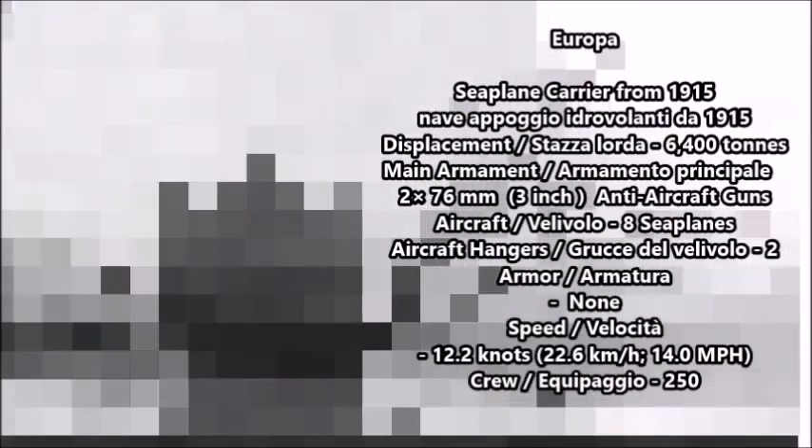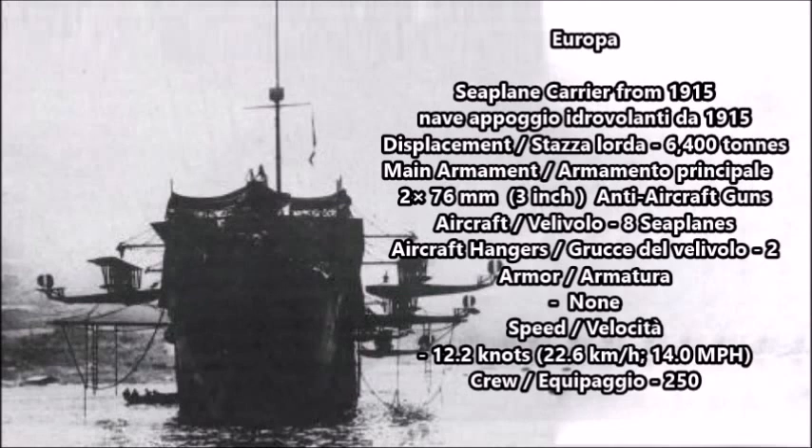The first aircraft carrier or seaplane carrier on the list is the Italian seaplane carrier Europa from 1915. The Europa was an auxiliary seaplane carrier that was originally laid down in 1895 as the Italian merchant vessel Manila, but later in February 1915 during World War One she was purchased by the Italian Regia Marina and selected for conversion into a seaplane carrier. Europa's displacement was 6,400 tons or 7,100 tons. Her main armament was three 3-inch 76-millimeter anti-aircraft guns. She also carried two hangars and could carry upwards to eight seaplanes.